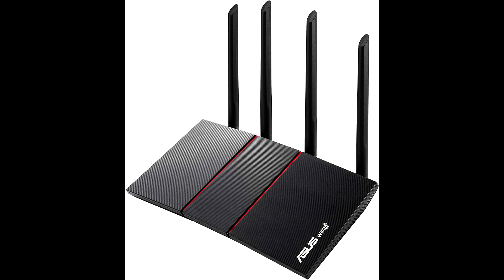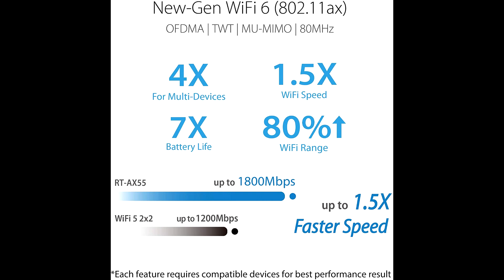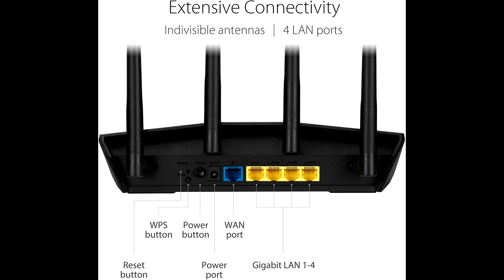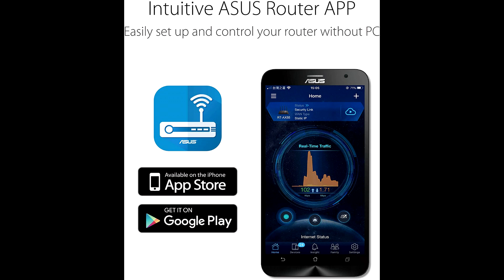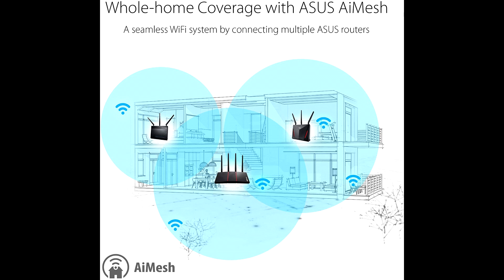The ASUS RT-AX55 Wi-Fi 6 dual band router offers optimal Wi-Fi capacity for busy networks. Cutting-edge OFDMA and MU-MIMO technology increase Wi-Fi efficiency and reduce latency. AI Protection powered by Trend Micro blocks internet security threats for all connected smart devices. It is also compatible with the ASUS AiMesh Wi-Fi system for seamless whole-home coverage.